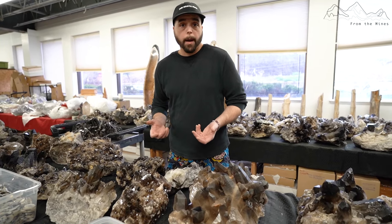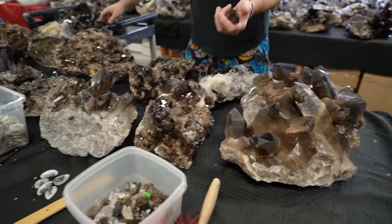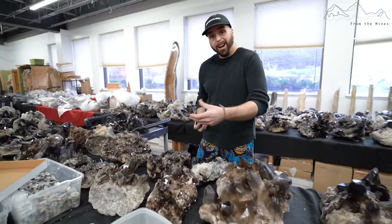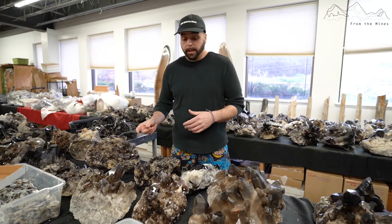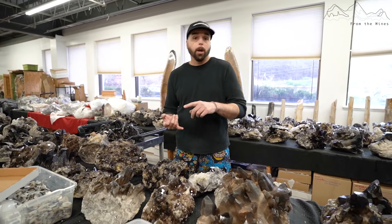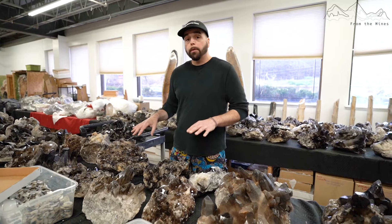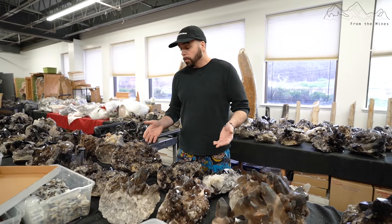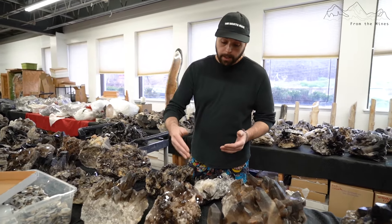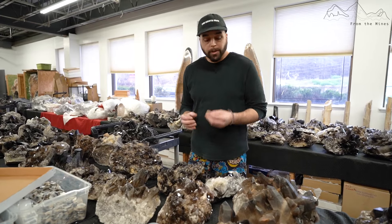The only thing I can really do with the clunker material is break it down into rough, which is most likely what happens. You can see pieces falling off in transit. I'll take really bad, smashed material and send it to my factory to make bracelets or tumbled stones. Having a factory on the back end is so important — otherwise it just sits on a pallet. I could even slice this piece down the middle, polish it on both sides, and turn it into a bookend.